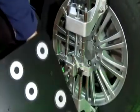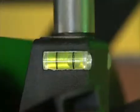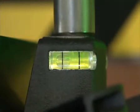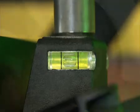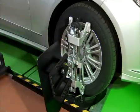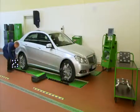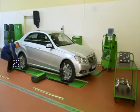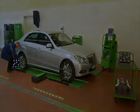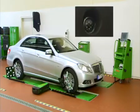The measurement boards are fixed and aligned in accordance with the integrated level gauge. This alignment is required only once for the entire measurement procedure. The standard measurement boards can be used for measuring vehicles with a wheel base up to 3400 mm, increasing to 4300 mm with the larger boards available as an option.